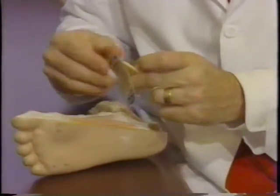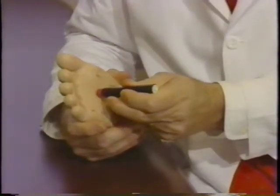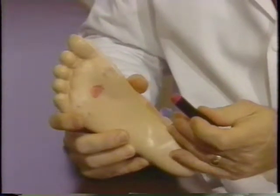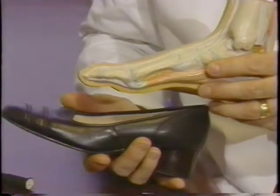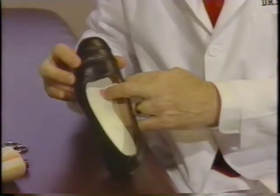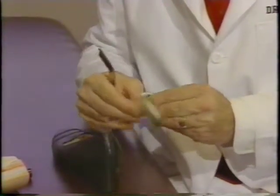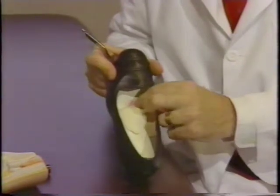A trick I sometimes use to help a patient figure out where to place that pad is to use some lipstick. Have them make a very thick mark with lipstick on the bottom of their foot where the painful area is. Then they carefully slip their foot into the shoe, step down, and leave a mark on the insole. Once you've marked the insole for the problem area you wish to relieve, if you're sure the mark is in the right place and you've used these pads before, you can merely stick the pad in the shoe just a little bit back from the mark.